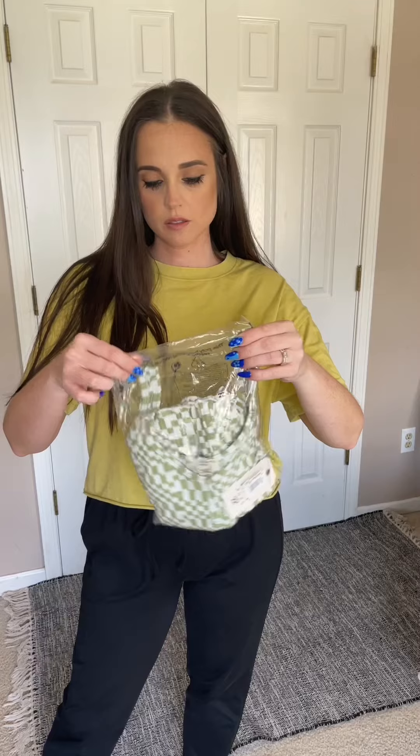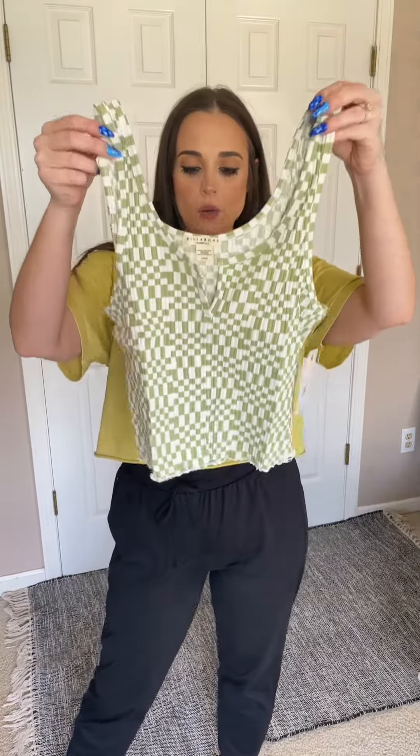Another tank that I'm hoping is not so cropped — just this green checker print pattern. She looks super cropped, but I'll try her on. It's a smidge shorter than what I would want it to be, but I do love the checker print. I love the little frill at the bottom, and it's really good quality.